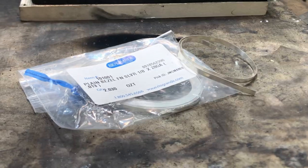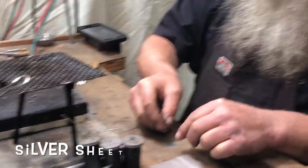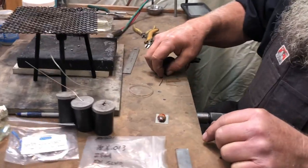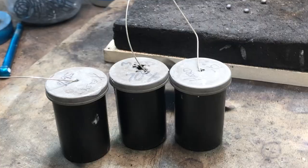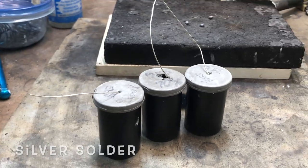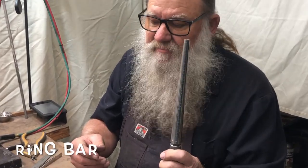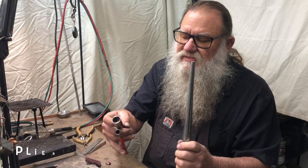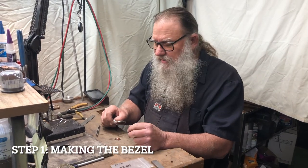We're going to be using this jasper cab today to make this ring. We're going to set the ring with some sterling silver bezel and then put it onto a piece of 22 gauge backing plate for the band. We'll be using two pieces of 12 gauge wire, hard, medium, and easy solder, a charcoal block and torch — and we can't forget the ring bar for making our ring.